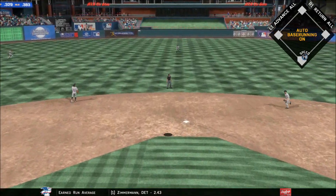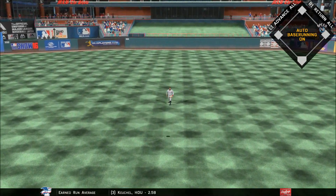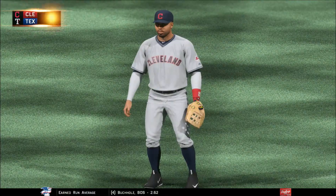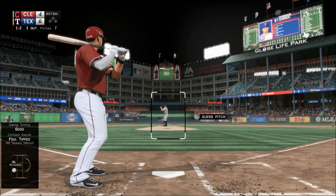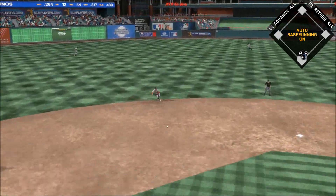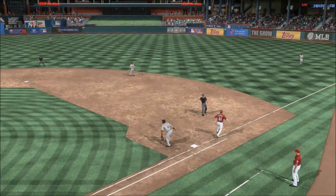Lazy fly ball out to center field — Davis is under this one and he puts it away for the first out. Robinson Chirinos up — drilled on the ground to short, he's got it, throw on to first, two gone.